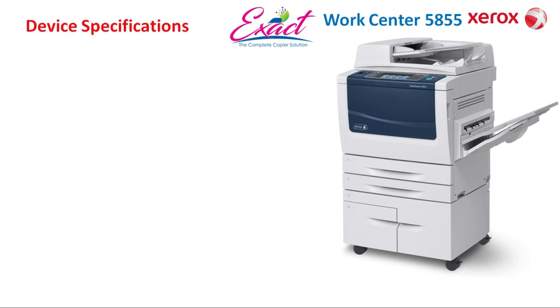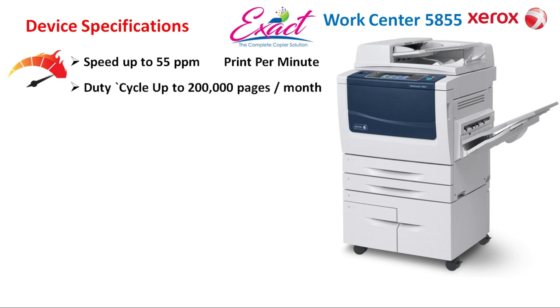Device specifications: Speed up to 55 ppm — ppm means print per minute. Monthly duty cycle up to 2 lakh pages, which means you can take more than 6,000 copies in a day. It has a minimum 160 GB hard disk drive.